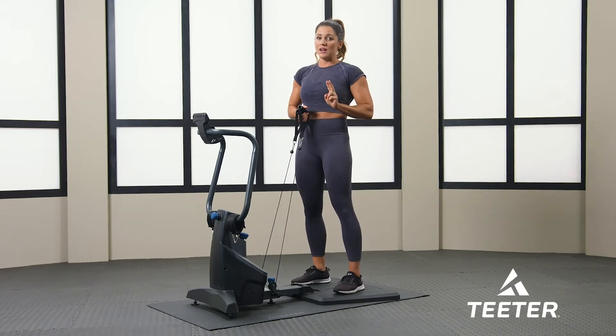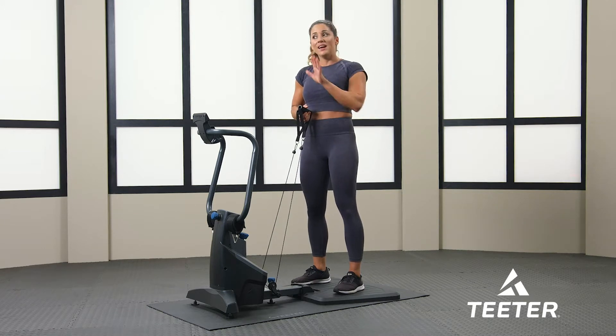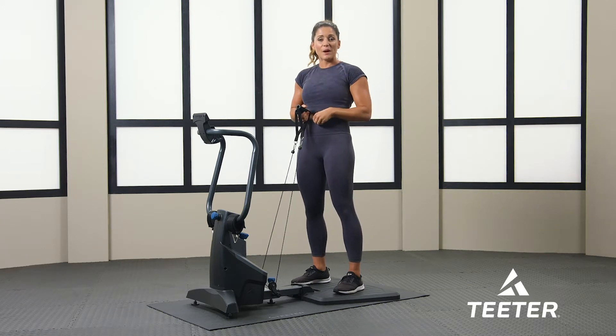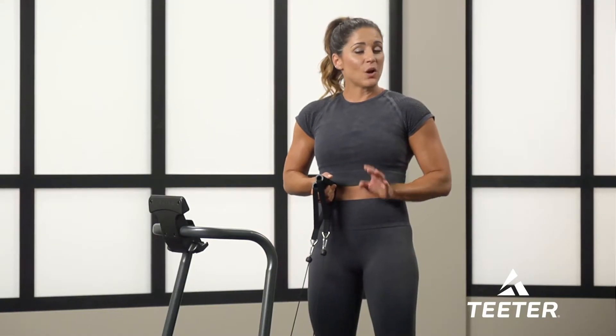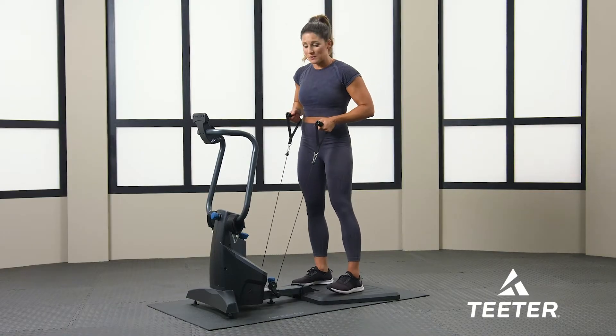You can do two to three rounds here. If you are a beginner, go ahead and do two — take a little break, get a glass of water. If you're a little more advanced and feeling good, go ahead and do three rounds. If you feel like this tension was not enough, make sure you just raise the tension a little bit. It's only four exercises and we're supersetting.